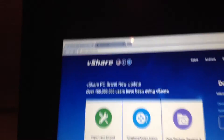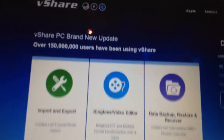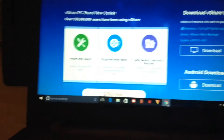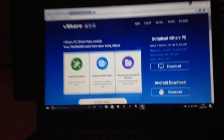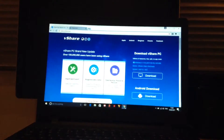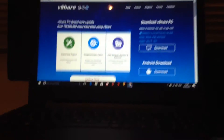Now don't worry guys, it's not going to give you a virus. If you have a firewall or antivirus it might block it, but don't worry — I use this all the time, I've even got it installed on my PC right now. You want to click download.